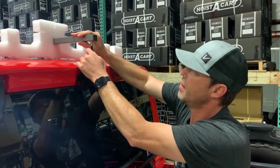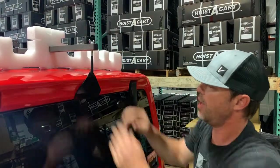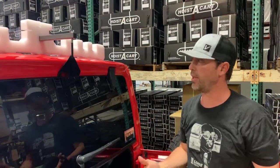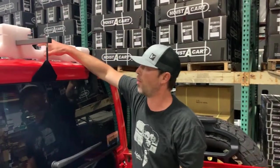I'm ready to attach this to the frame. Because it's not hooked in the front, I have plenty of leverage here. I'm going to drop that down, take my wingnut, drop my wingnut on, and then attach my front hooks, and I'll be ready to lift.